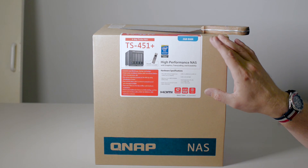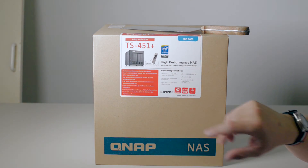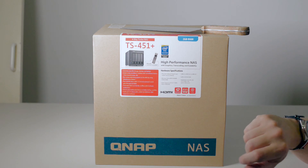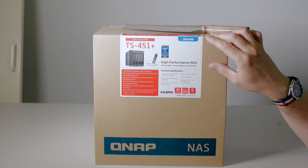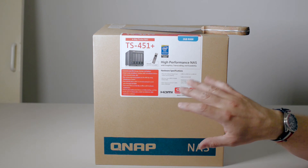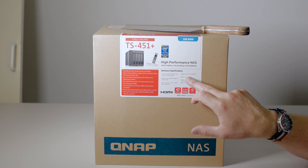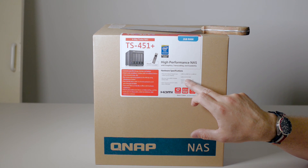We'll have a quick overview of the specifications. It has an Intel Celeron quad-core 2 gigahertz 64-bit processor that can burst up to 2.42 gigahertz. This comes with 2 gigabytes of RAM, upgradable to 8 gigabytes, which will be good in a heavy usage environment. It has four drive bays, two USB 3 ports, two USB 2 ports, and two gigabit LAN ports.